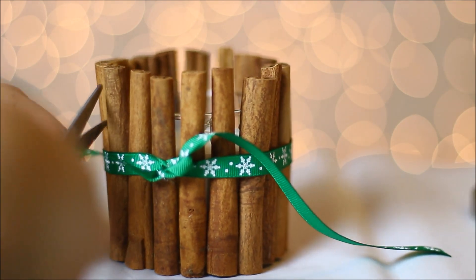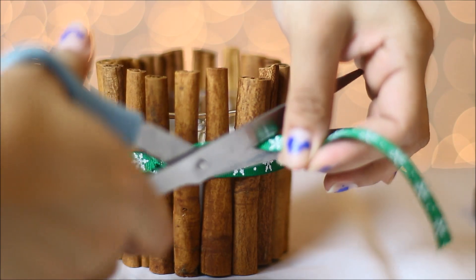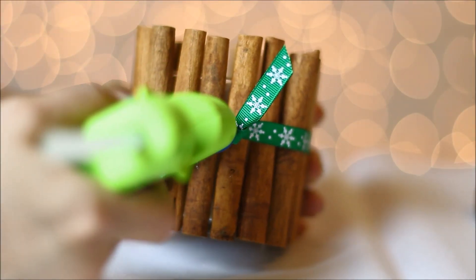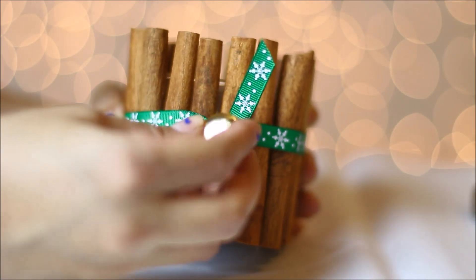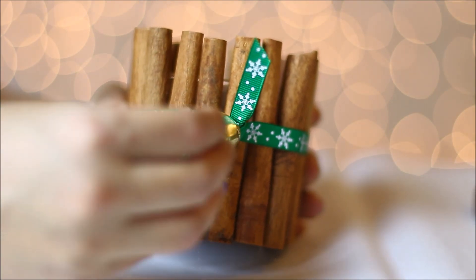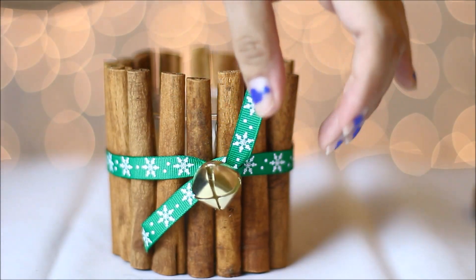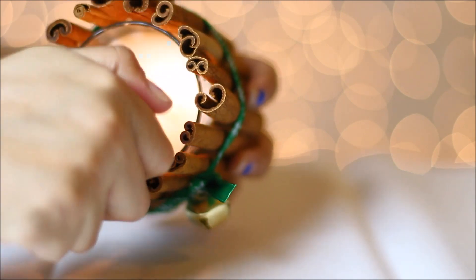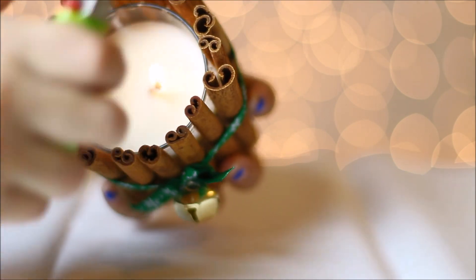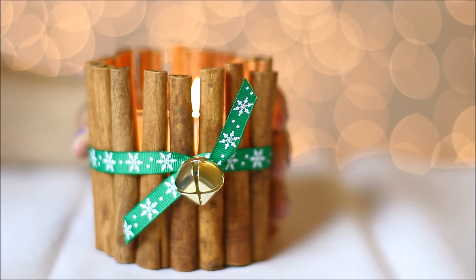Cut the ends at an angle on both sides. Then using your hot glue gun, glue the center where the knot is and add your bell. This completes the cinnamon candle — it's very easy to make, and when you light it up it starts releasing the scent of the cinnamon sticks.